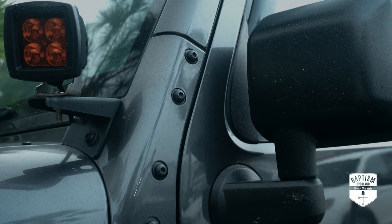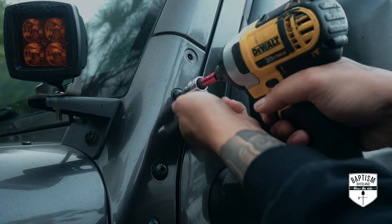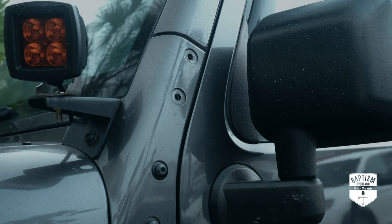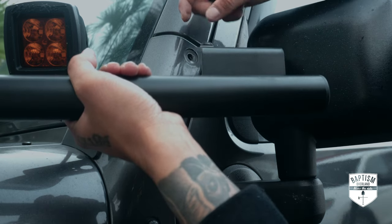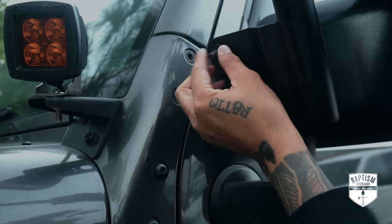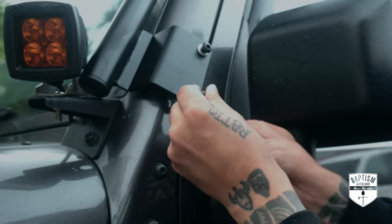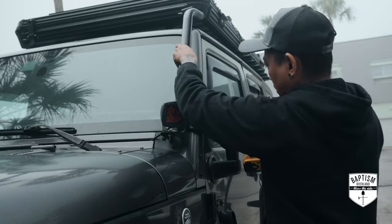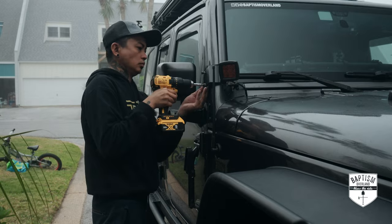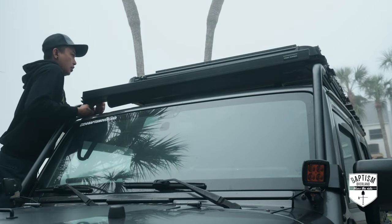With that problem resolved, it's time to get started on installing the extra pieces to convert this to a full rack. First, remove the two upper bolts at the bottom of your A-pillars — you won't be reusing these bolts, but store them away in case you remove the rack in the future. Now mount the pillar brackets using the longer bolts from the kit, followed by a washer, the brackets themselves, and then the spacers. The spacers keep the brackets from rubbing against your vehicle and damaging the paint. Take the front slat we removed and relocate it to these brackets, keeping things loose for adjustment.